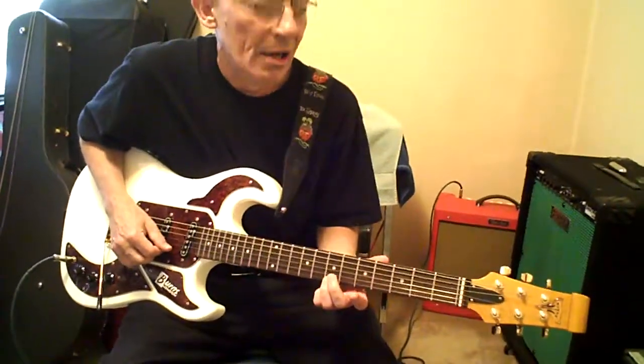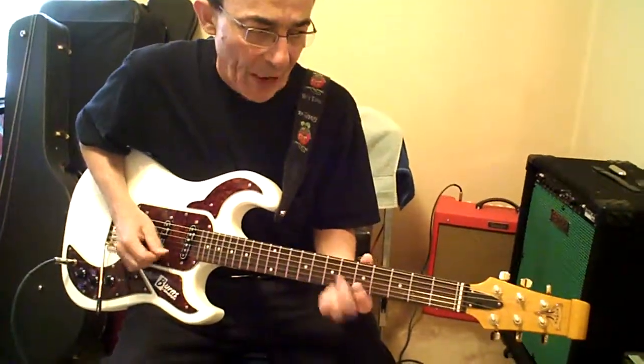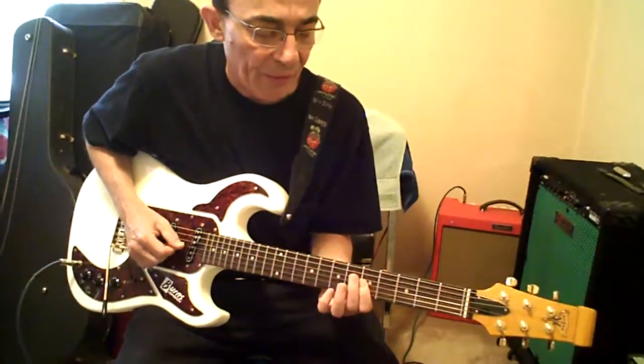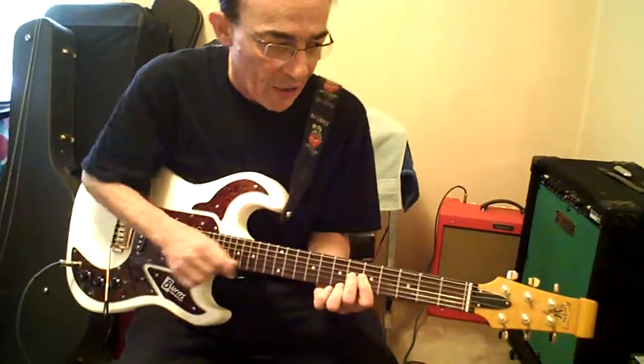Third finger is pretty much close to the seventh fret. Go to seven high E, slide up to nine and back. First finger, top two strings, fifth fret. Hit the high E and the B, let them ring. Third finger, seven G. Hammer from five to six on the G. And it goes top two right where they are on the fifth fret.